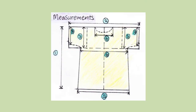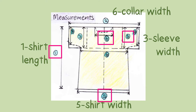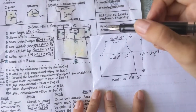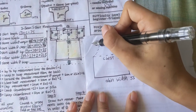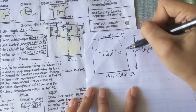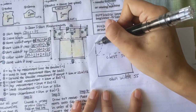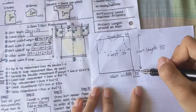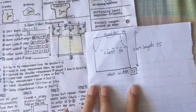Other measurements we will need to note down are the shirt width, shirt length, sleeve width, and collar width. For simplicity's sake, we'll be cutting out two rectangles and then cut out the armholes and collar later on. In this case, we're cutting out two rectangles that are 55 centimeters by 75 centimeters, or 22 inches by 30 inches.